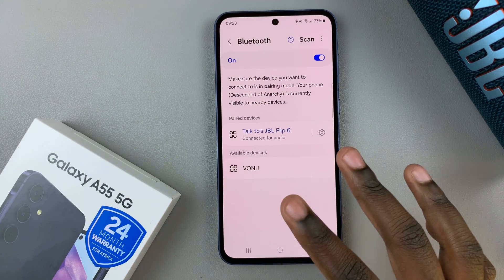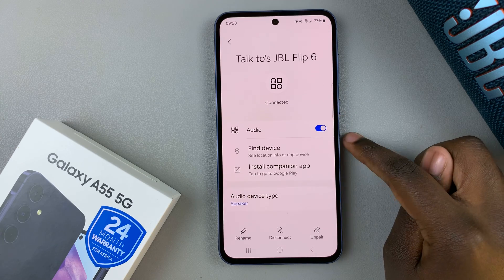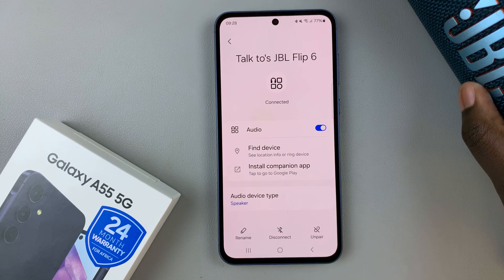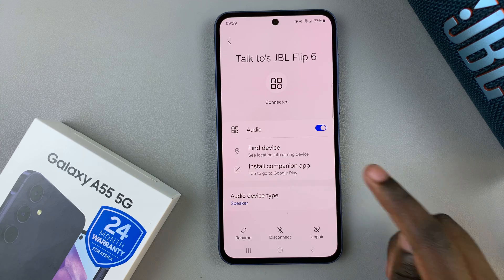If you wish to customize your Bluetooth speaker, simply tap on the settings icon next to it. You can change the device name, disconnect, unpair, disable the audio so it doesn't come out from your speaker, or even install a companion app — it's all up to you.